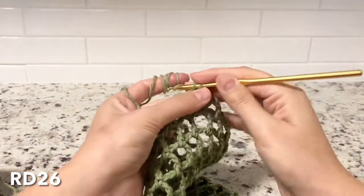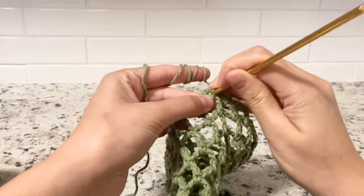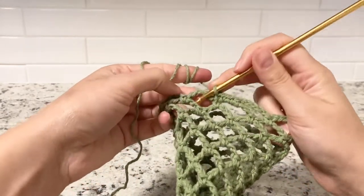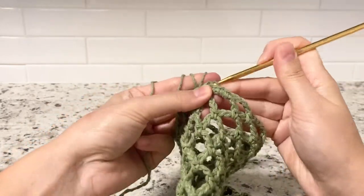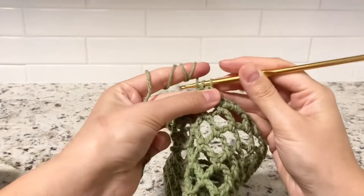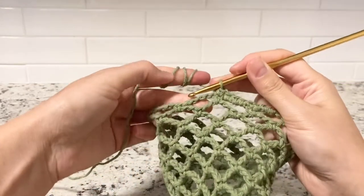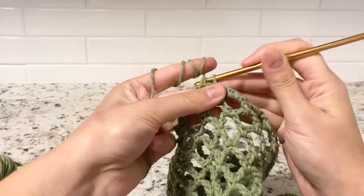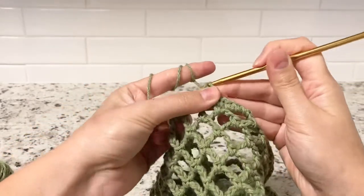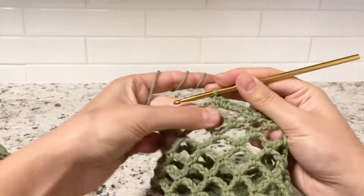Round 26: we want to do two single crochets in the chain five space, and then one single crochet into the first single crochet from the previous round. For the next chain five, do three single crochets, then one single crochet into the previous single crochet. So it's three single crochets into chain five, then one single crochet into the single crochet — keep going.